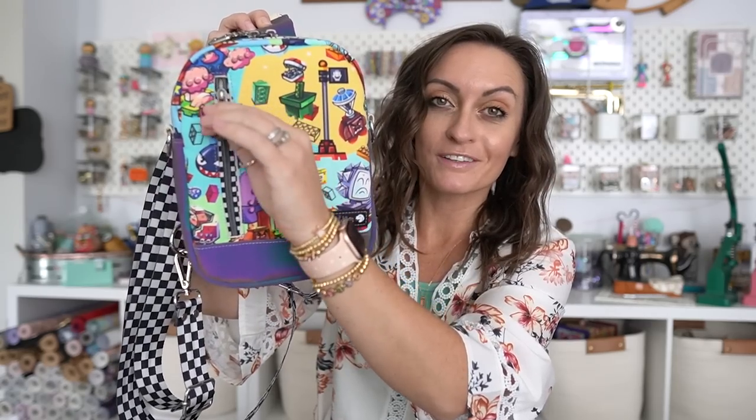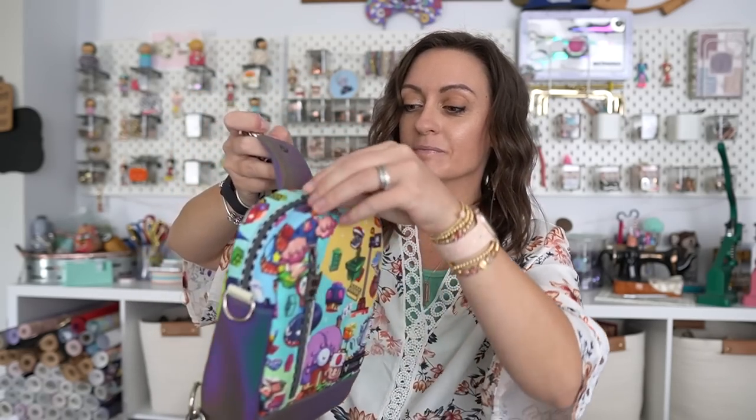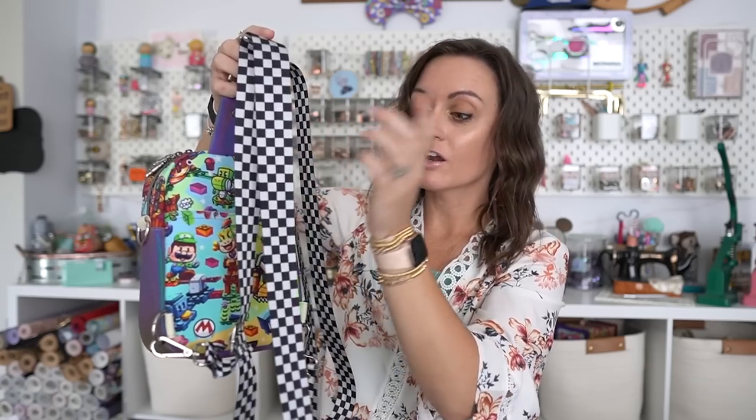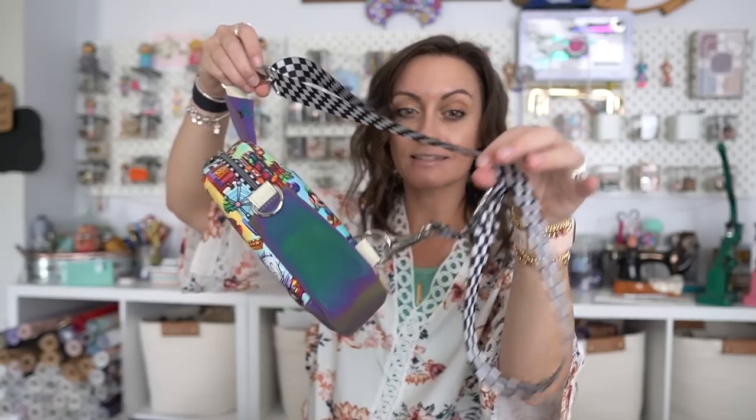First, we have this adorable front little zip pocket. Just a cute little guy. On the back we have a slip pocket — a great place to put your phone. On the top we have a double zip, and on the inside we have binding for the lining and a slip pocket. Right now this bag is set up to be worn as a backpack. We have two straps and a little connector. You could also wear it as a sling simply by taking off one of the straps. And now it's a sling — it goes right across your chest however you want to wear it, or on your back.